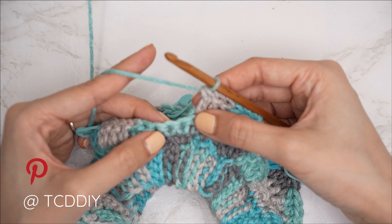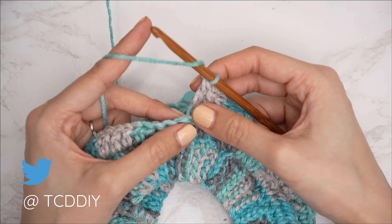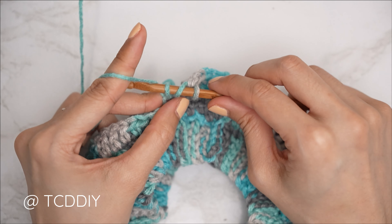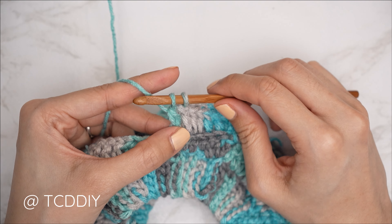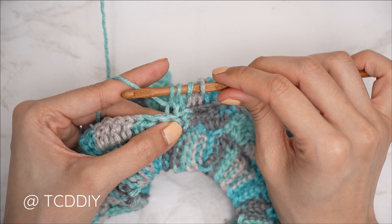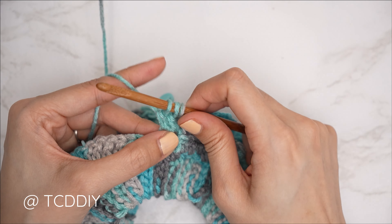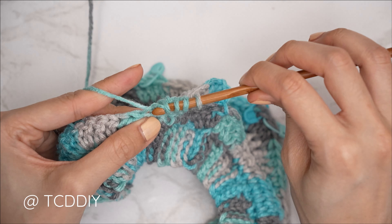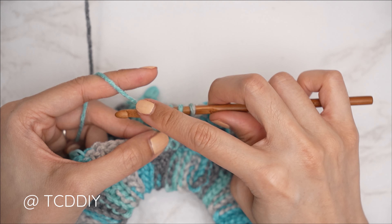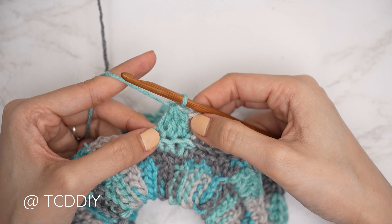Now do a double crochet three together: yarn over, insert into the next stitch's back loop, pull through for three loops, yarn over and pull through two. Repeat for the second stitch — four loops, yarn over pull through two. Repeat for the third stitch — five loops, yarn over pull through two, then yarn over and pull through all four remaining loops.